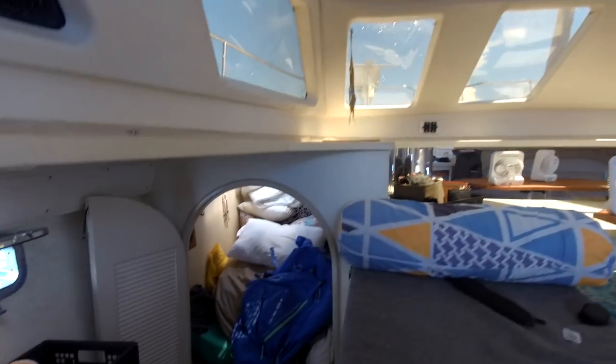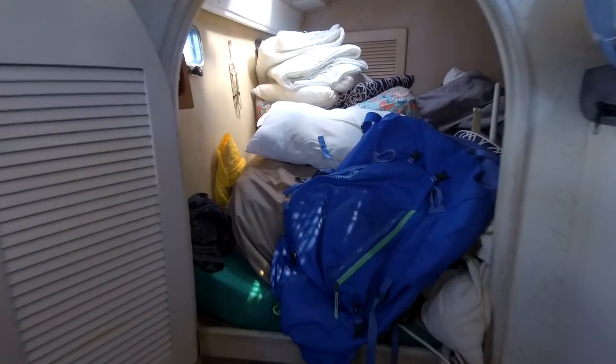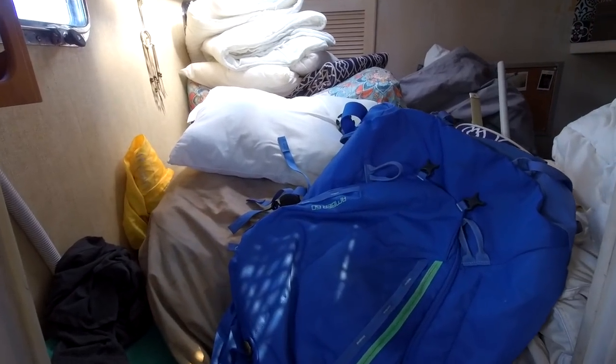I'll show you what the boat looks like at the moment — yesterday it was even worse with tools everywhere fixing all the little problems from while we were away. This is our port-side cabin: it's got all our sails, bags from traveling, bedding, and cockpit cushions. All that stuff has to be taken out and tidied up. I also cleaned the props yesterday because we're going to go alongside the jetty.